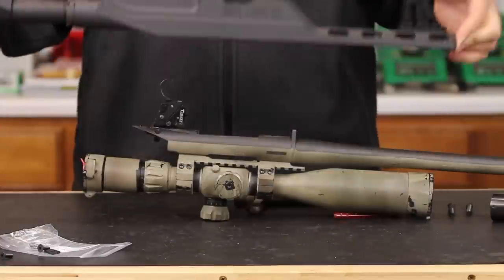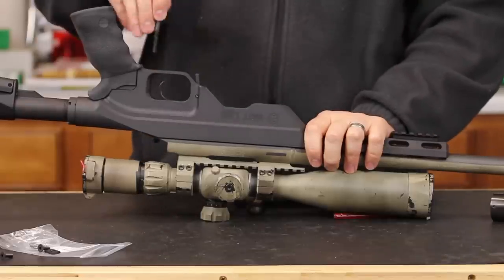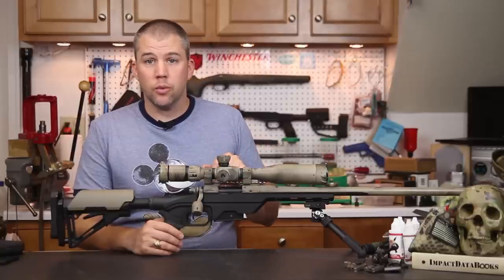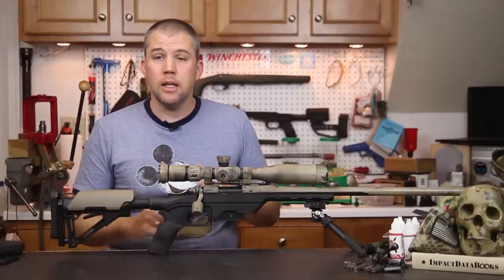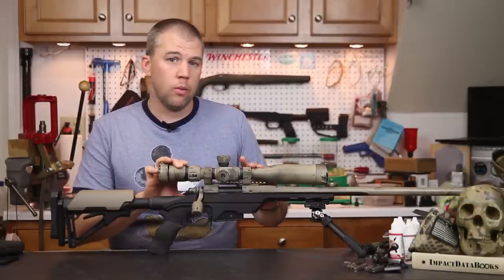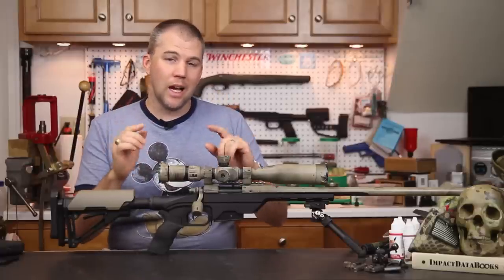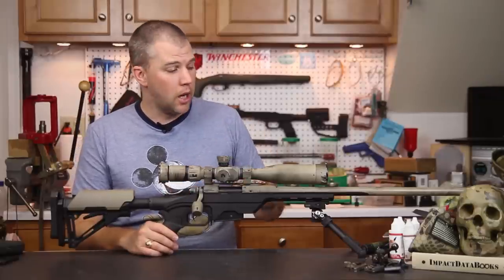We dropped our action into the chassis system and it bolted right in with no problems at all. MDT offers a rather ample recoil lug recess, so if you're using a Badger lug or some other aftermarket lug there's a good chance it will fit. Mounting the action into the LSS is as simple as dropping it in and tightening the bolts — in this case to 65 inch-pounds, which is what we normally use for our Remington systems. The inlet uses a V-block type bedding system, so as you tighten the action down it compresses against the sides of the chassis in two separate areas, a time-proven design.